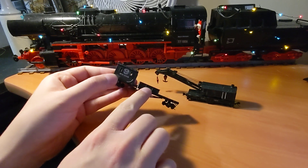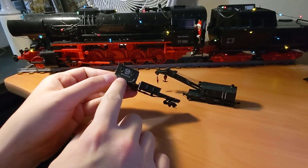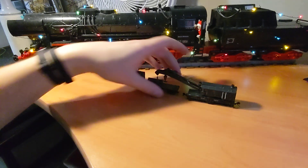Then I added decals. These support cars would be in the 2600 series. I didn't have the appropriate MW markings anymore, so it's a bit too modern, but it works and I'm very happy with that.